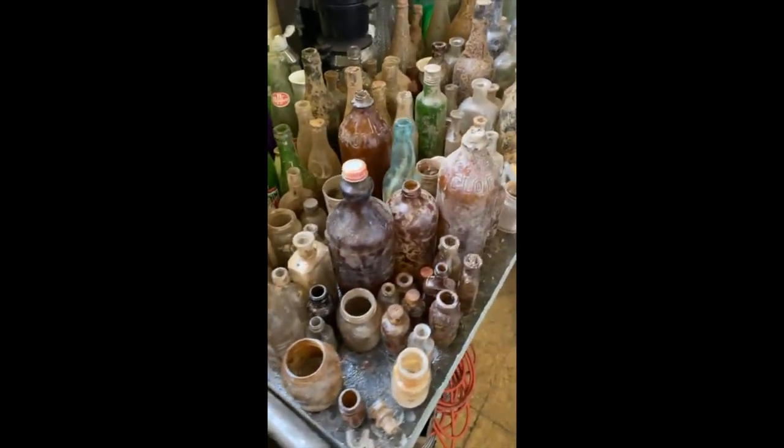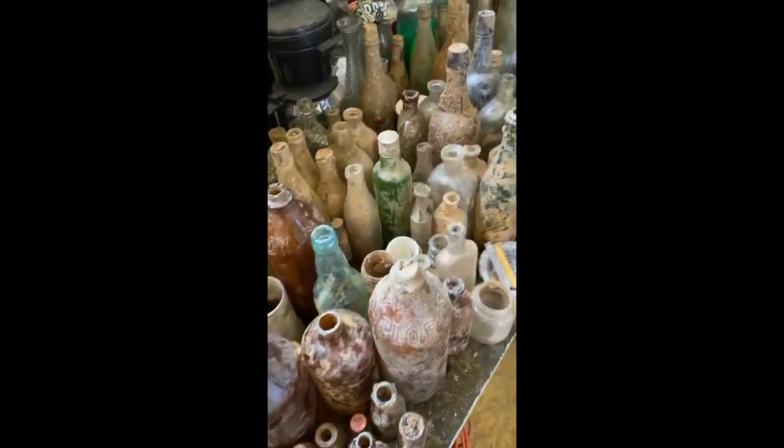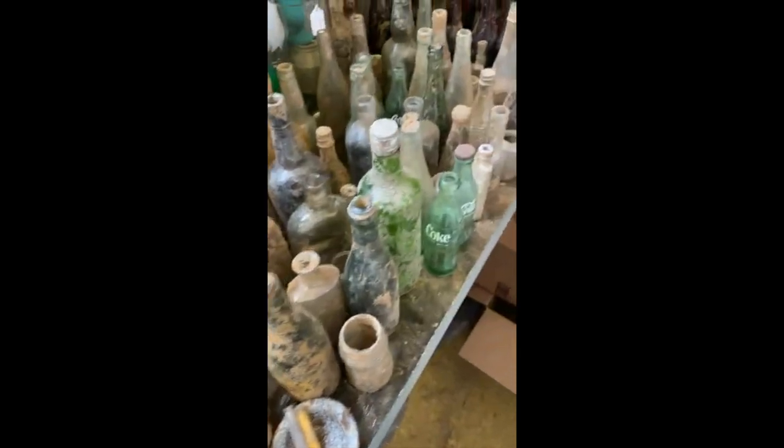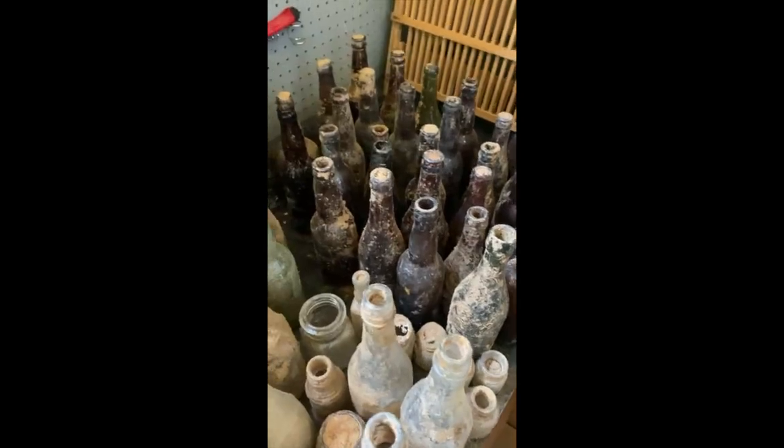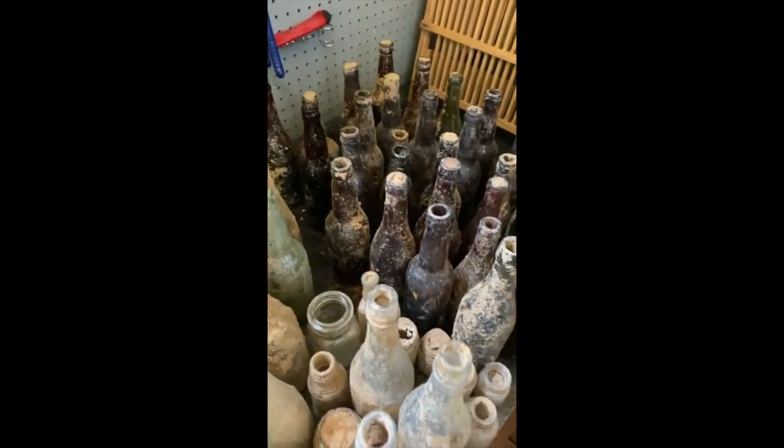Look at all of these old bottles — and I am cleaning every single one of them. These are prohibition and pre-prohibition era beer and liquor bottles.